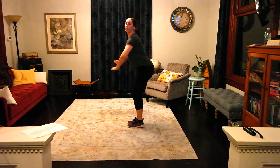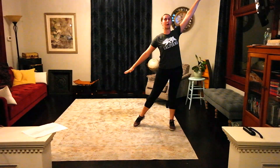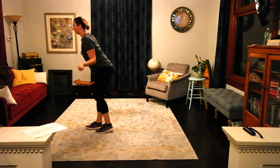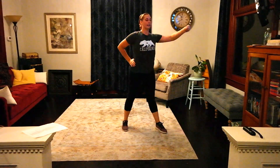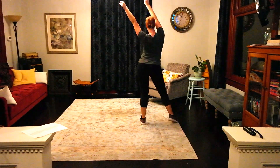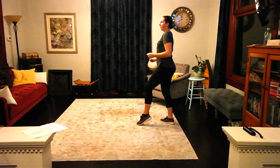Shimmy backwards: 1, 2, 3, 4, 5, 6, 7, 8. And then arms — right, left, right, left. Kick, break it down. Roll down. 1, 2, 3, 4, 5, 6, 7, 8. Arms: 1, 2, 3, 4, 5, 6, 7, 8. And 1, 2, 3, 4.